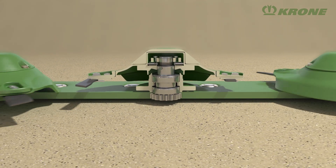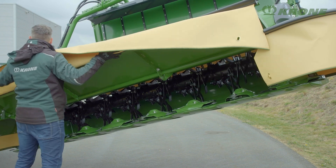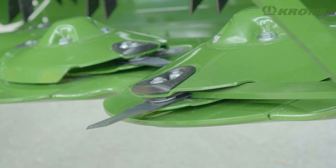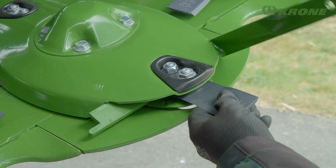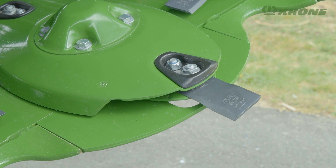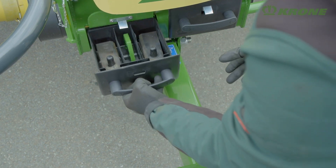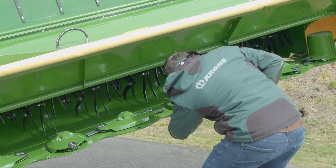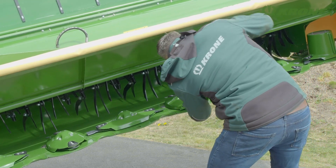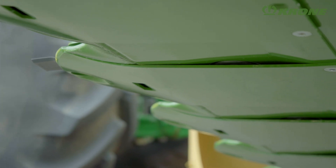The curtains open wide and clear for easy access to all service points. The quick-change blades are swapped or reversed in a matter of seconds; pivoting freely, they easily avoid obstacles. Spare blades are stored in a box on the machine where they are readily at hand. The discs themselves feature a modular design, so all wear parts can be replaced individually. You can fit additional base plates to increase protection or to vary the height of the cutter bar.